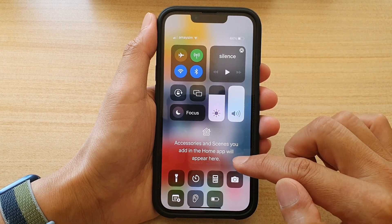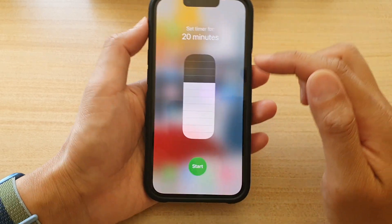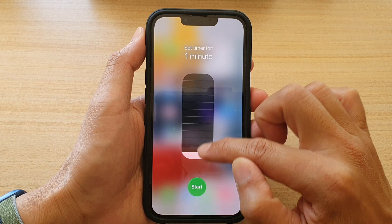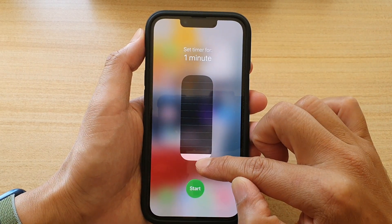In Control Center, touch and hold on the timer icon. There is a bar which you can drag all the way down or all the way up. The maximum is two hours and the lowest is one minute.